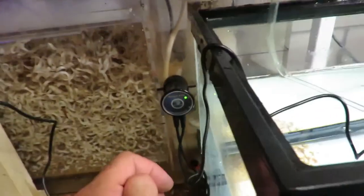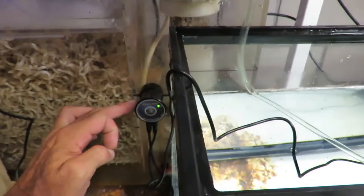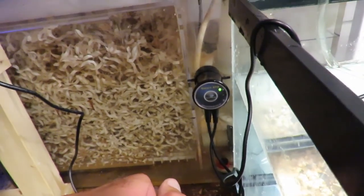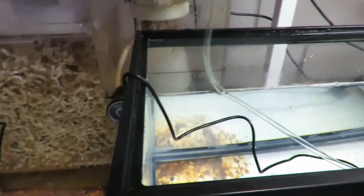I'll let you know how this works - I'll probably do an update on it later. I do evaporate a fair amount of water with those fans, so I'm hoping this fixes the problem. That is the Smart ATO by Auto Aqua, and this is Studnick Aquatics - thanks for watching.